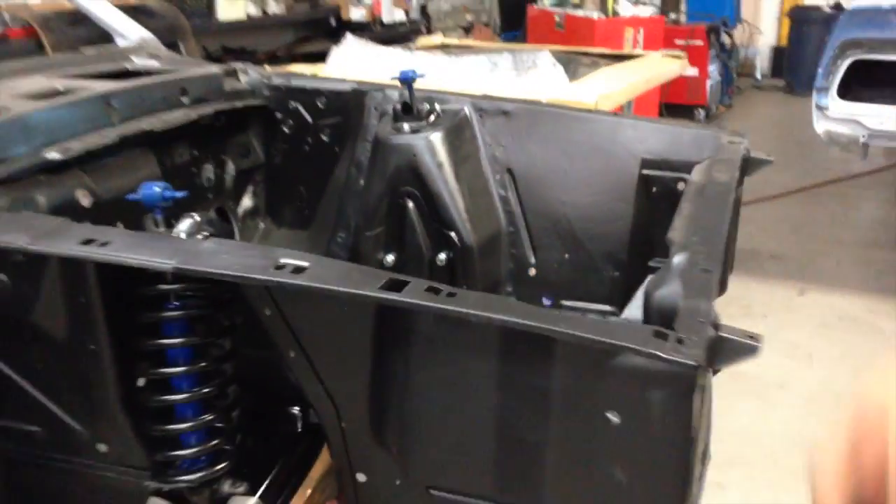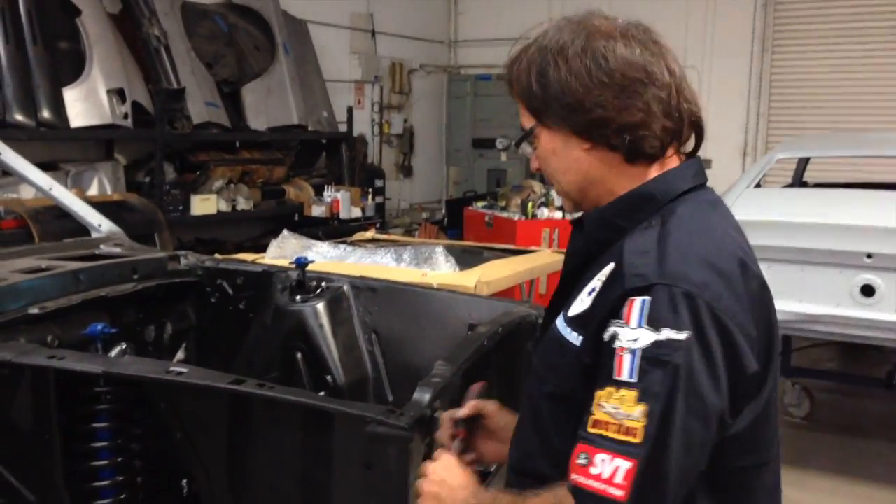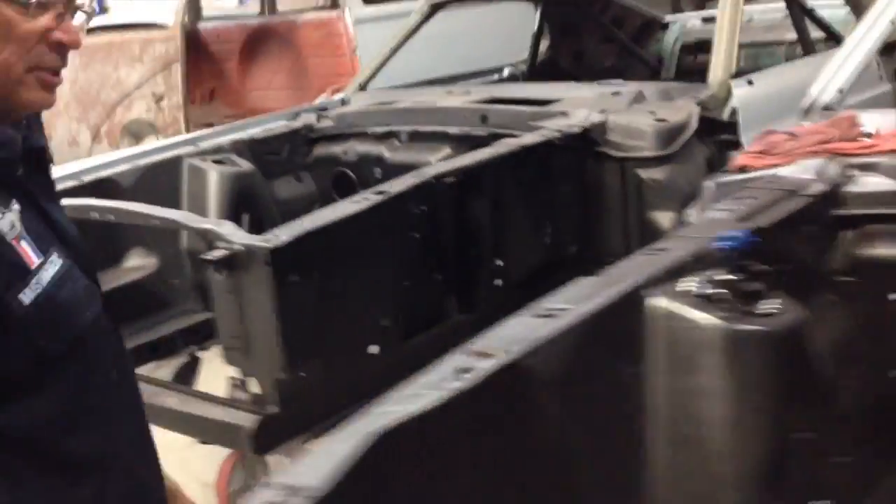So now we're ready for the lower part of the suspension, and then we can go ahead and finish bolting up and do the steering gear and such of that nature.